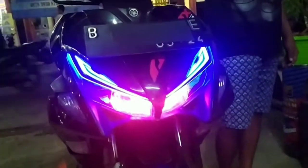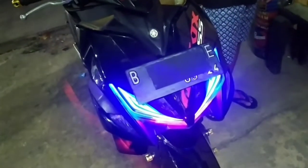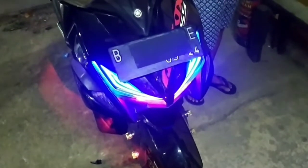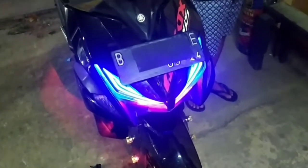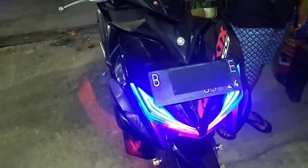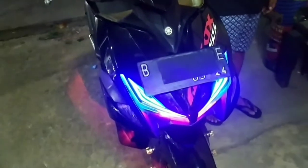Oke, cukup sekian cara pemasangan saklar di lampu utama motor. Mudah-mudahan video ini bisa bermanfaat buat teman-teman yang mau mencoba memasang saklarnya di motor masing-masing. Terima kasih.